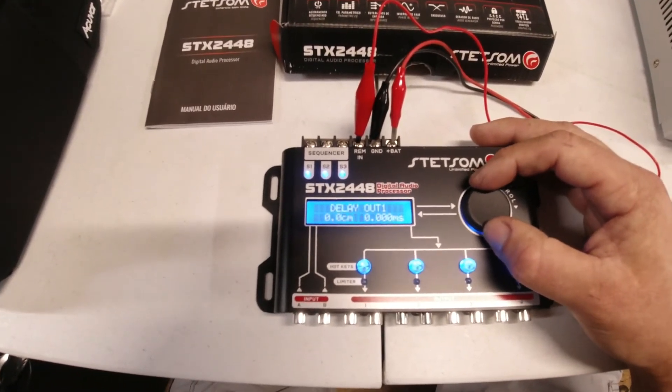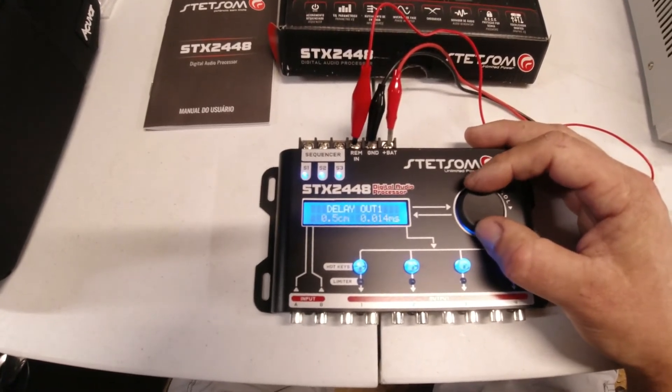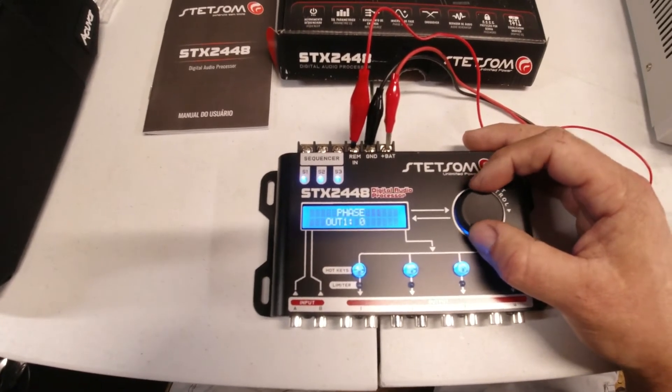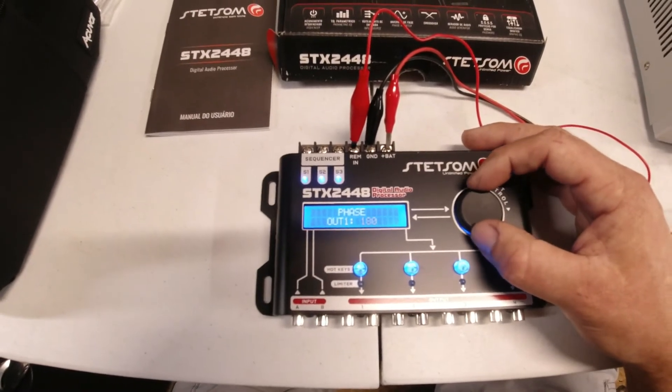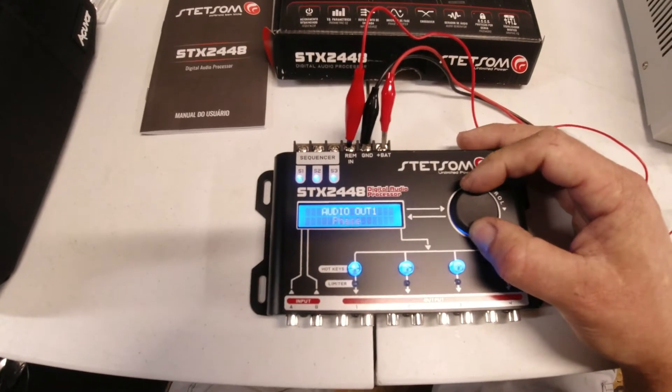Delay — I think that's for if you're going to set up a sound stage or have speakers far apart. Phase lets you change the phase 180 degrees, which is a nice feature. Sometimes you can do zero or 180 out to change the phase of the speakers or subwoofer.